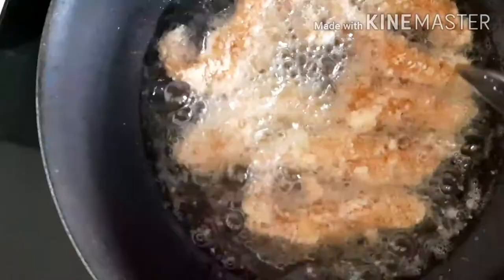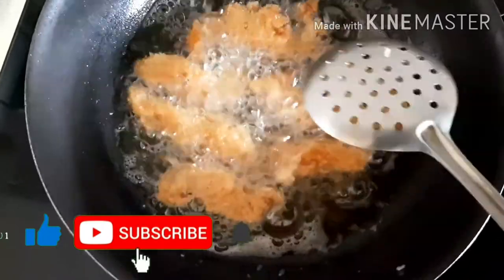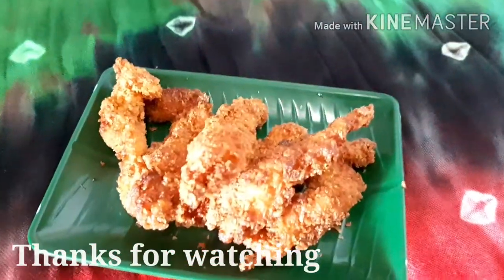Put all the prawns in the oil. Now deep fry until golden brown. Your crispy prawns are ready to eat! Yummy!